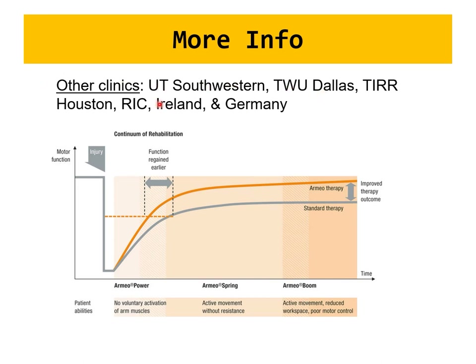There are three Armio models: Armio Power, Armio Spring, and Armio Boom. Clinics using these are primarily in Texas — including Houston — and internationally in Ireland and Germany. This is one example of therapeutic robotics in clinical studies.